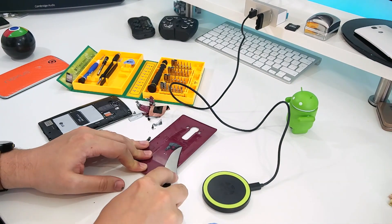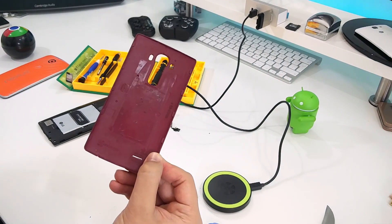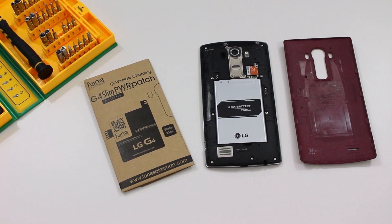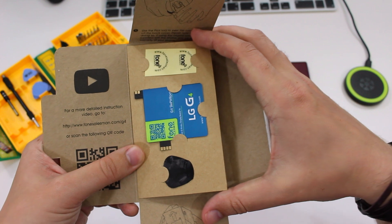It's worth noting that although you are removing the NFC sticker from your LG G4, the new power patch does have NFC built in so you still will be able to use it.